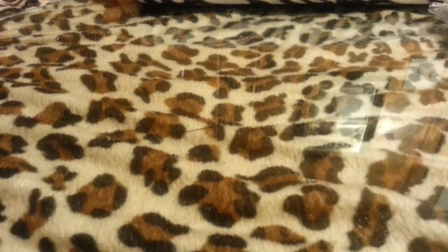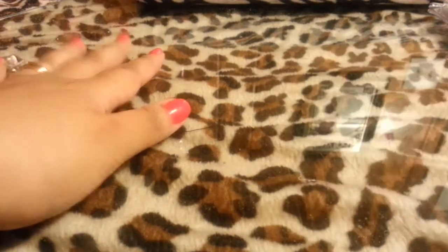So moving on — I got some stuff from Amazon and Walmart. We're just going to show you what I got from Walmart.